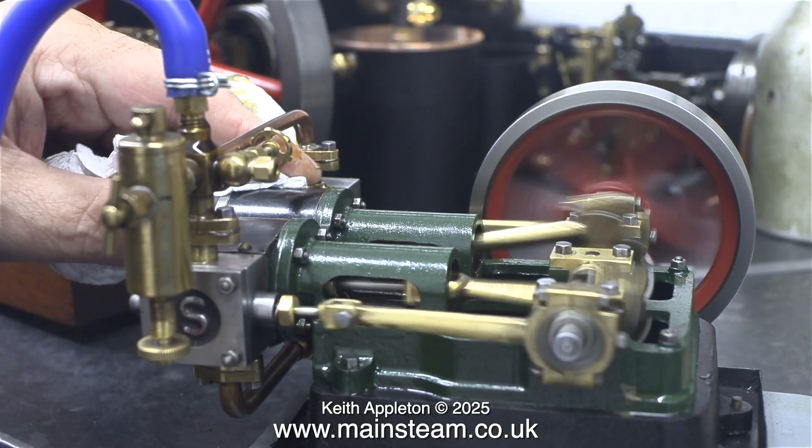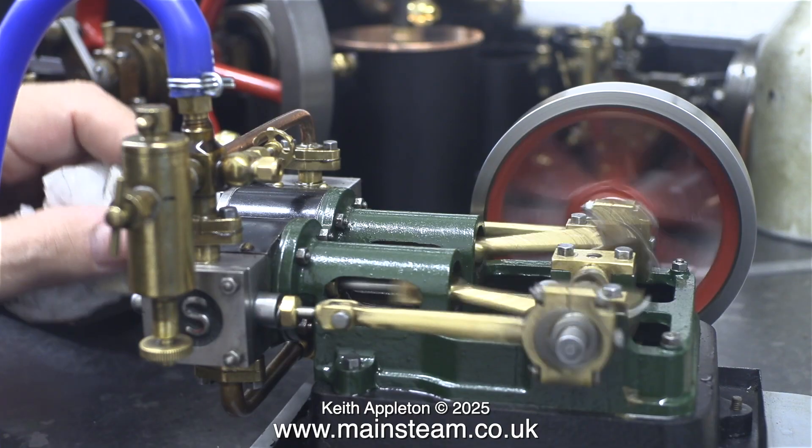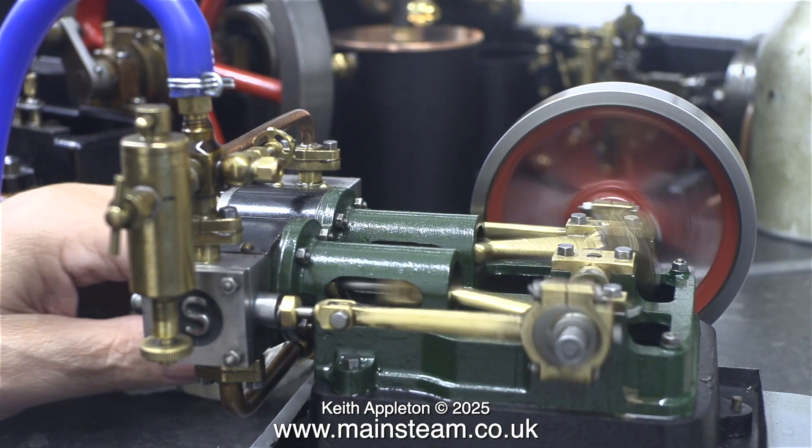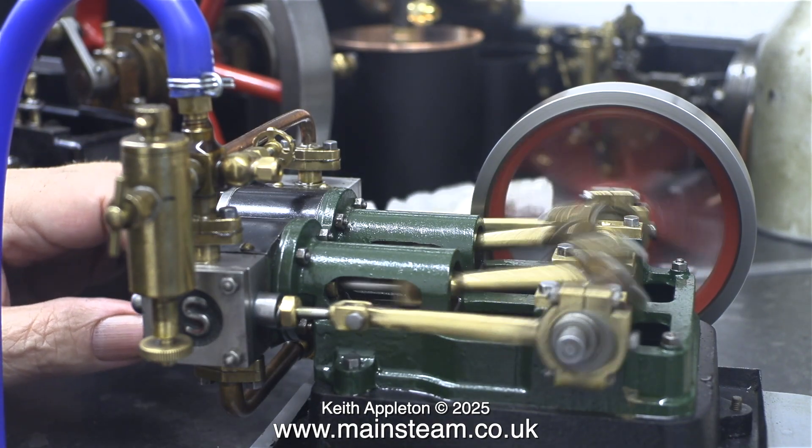You can actually see some oil around where the airline is fitted — that's because the union is not tight. This will all be cleaned off in the fullness of time when I make a proper fitting for the steam inlet pipe.